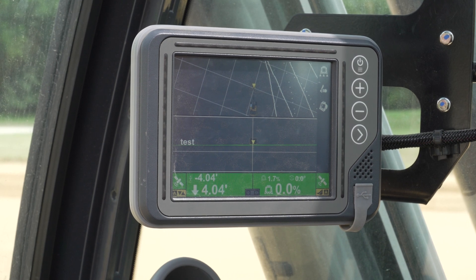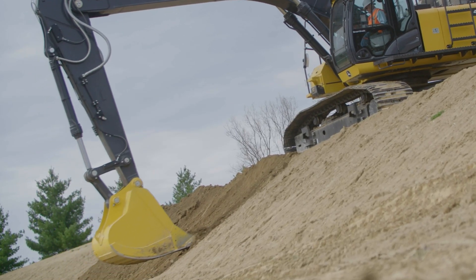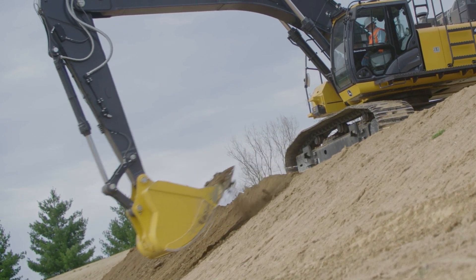Bucket mode will keep the bucket at the same angle or position throughout the full pass. This feature can be used for shaping a slope or slicking out the bottom of a trench.